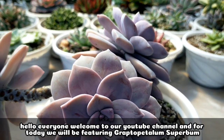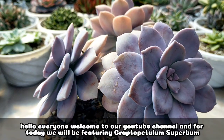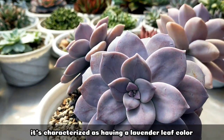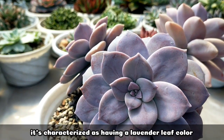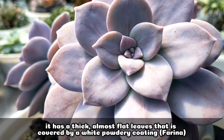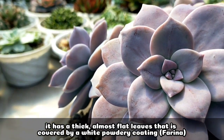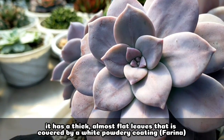Hello everyone, welcome to our YouTube channel. For today, we will be featuring Graptopetalum Super Balm. This succulent is characterized as having a lavender leaf color, with very thick leaves that are almost flat, and at the same time, the leaves are